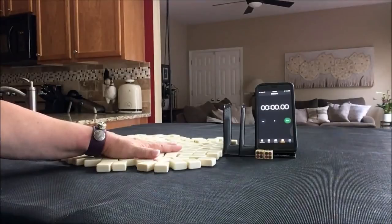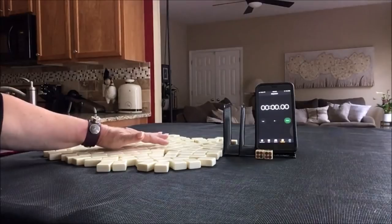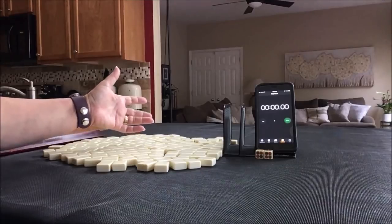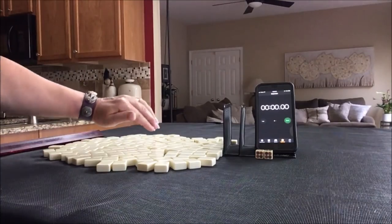I'll get 13 tiles and then I'm going to create a mock Charleston sans jokers, that way we don't have to stop and get an exchange. You don't get jokers in passes, so to make it a little more realistic, I just remove those jokers.